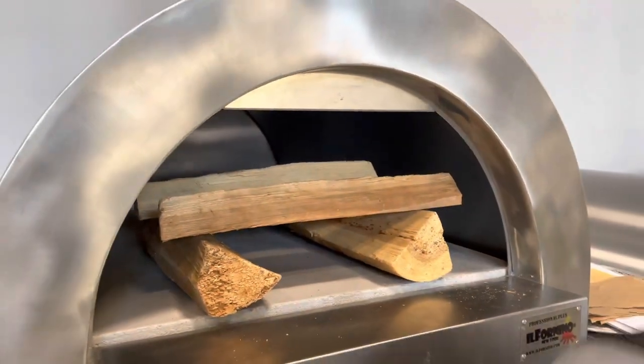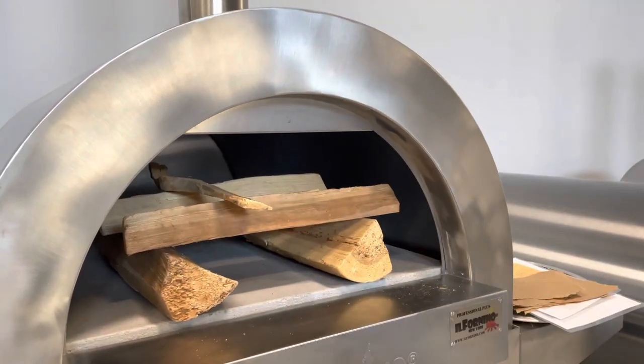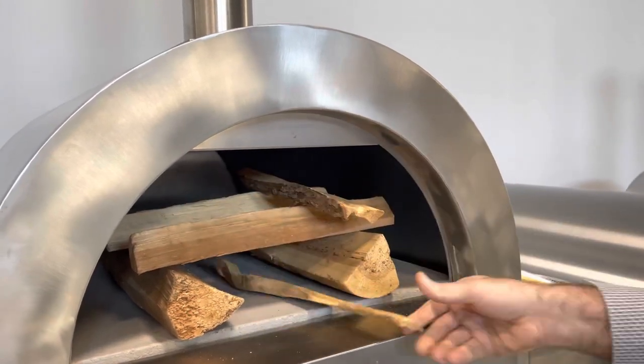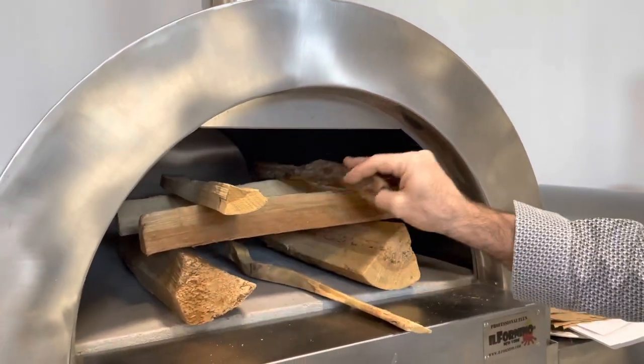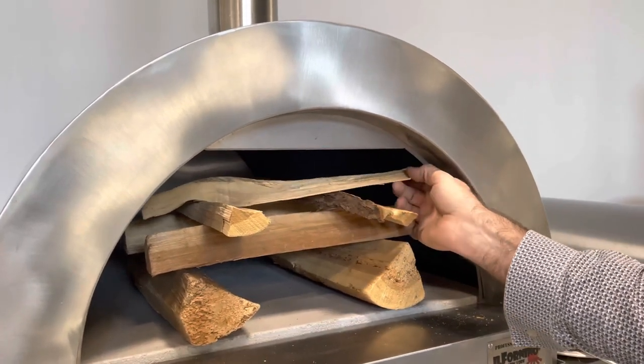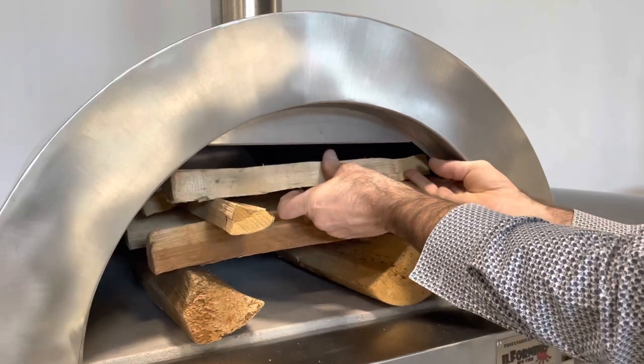Then go ahead and put a couple of smaller pieces. It's like large to small as you climb up this — imagine — ladder here. You can even do one more if you need, depending on what size fire you're going to make and what size pieces of wood you have. And this is kind of high.